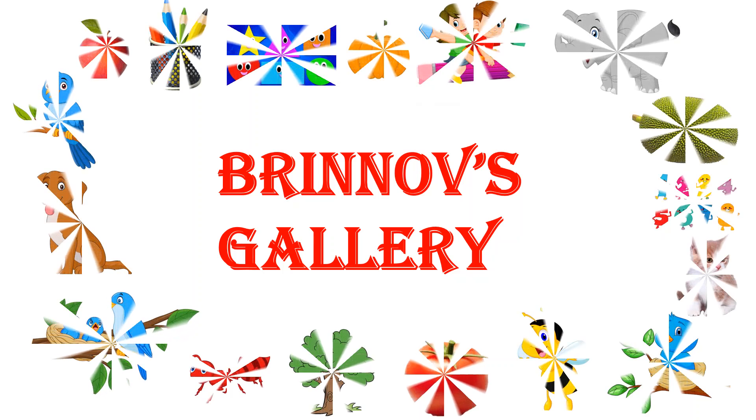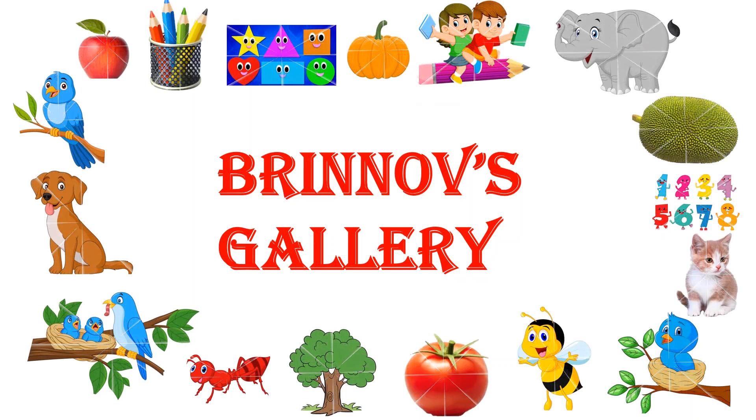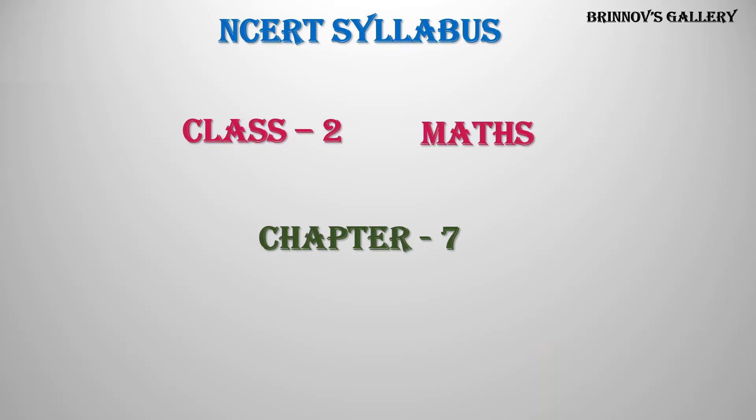Welcome to Brinov's Gallery. NCERT Syllabus, Class 2 Maths, Chapter 7: Jugs and Mugs.